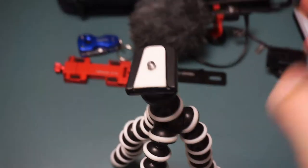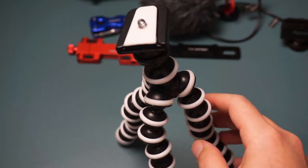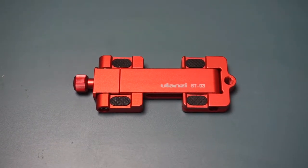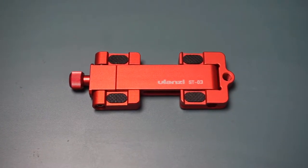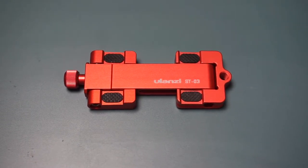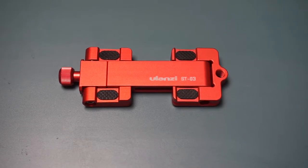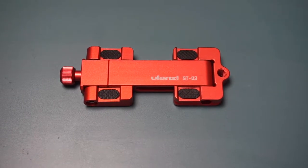First thing first, we got our bendy tripod — I showed it in the last video, it costs $7, absolutely still and very useful. Next is the Ulanzi phone holder, the foldable version in red, which you can get for $11. Because it's red it's cheaper than the black version, and it gives you a sturdy mount for your phone that folds up into a pretty compact package.